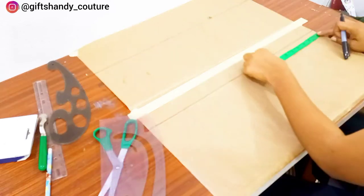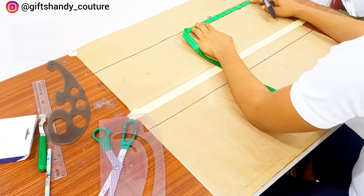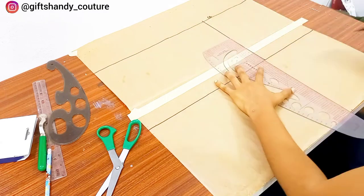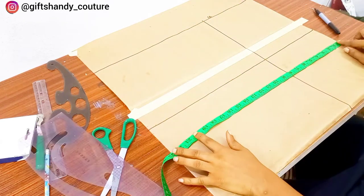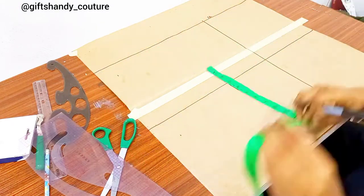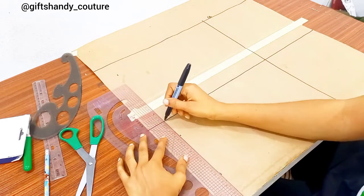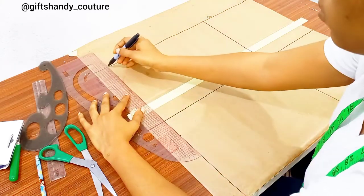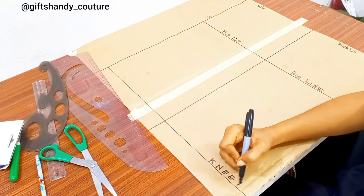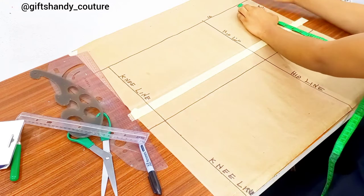I labeled the part facing me as my center front and the other part as my center back. Next I'm inputting my waist-to-hip measurements — I've shown how to get those in my previous video, please check that out. After connecting those lines, the next thing to input is your waist-to-knee measurement. The waist-to-knee measurement I'm working with is 21 inches. I'll connect those lines together, then label the front and back parts.